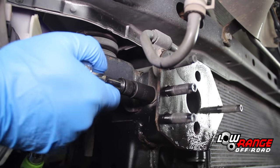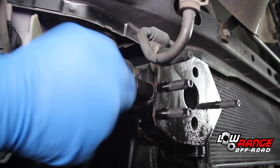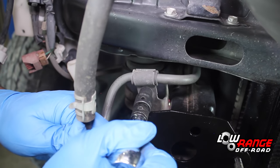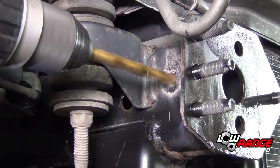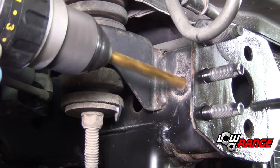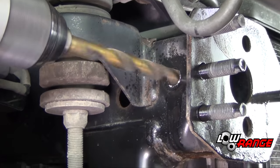Remove the bracket using a 10 millimeter socket and disconnect the hose bracket using a 12 millimeter socket. Then remove the bracket using a 10 millimeter socket. Pilot drill the captive nut using a 3/8 inch drill bit, then enlarge the hole to finish size using a half inch drill bit.